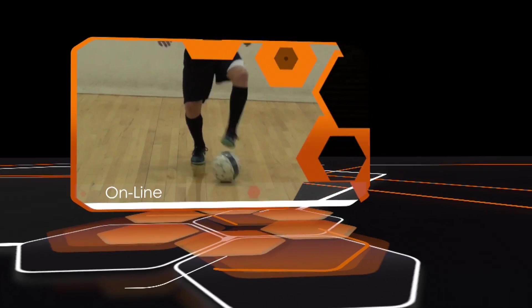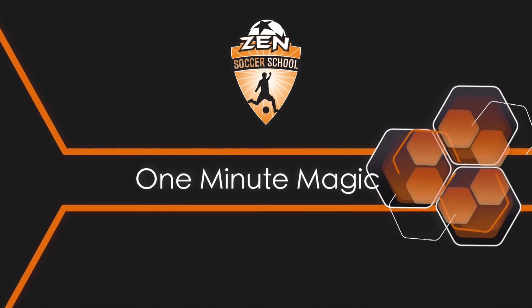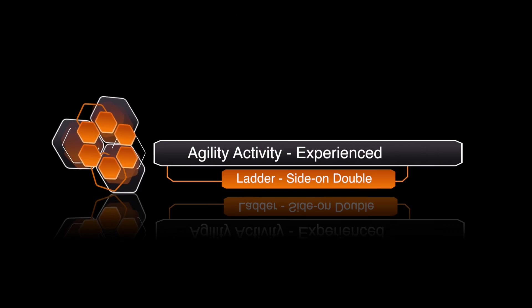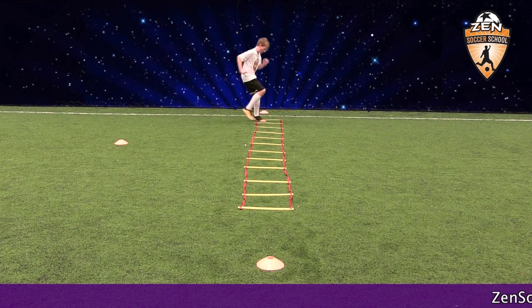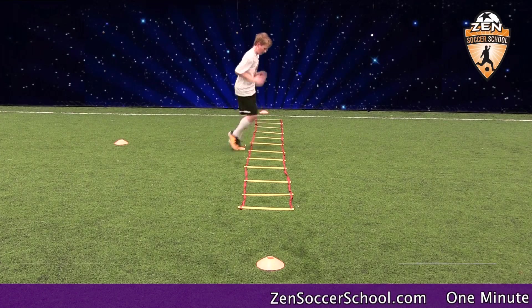Welcome to One Minute Magic, your online library of technical soccer skills hosted by Zen Soccer School. This ladder activity is the side-on double. For the experienced player, it builds quickness, agility, foot speed, and coordination.